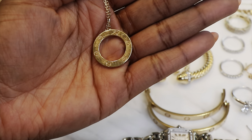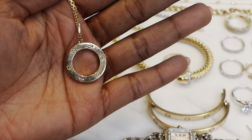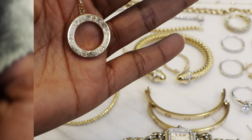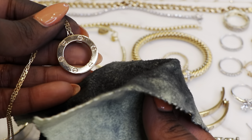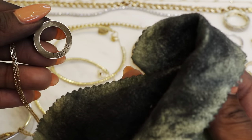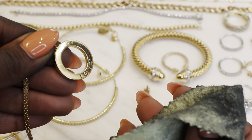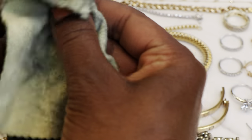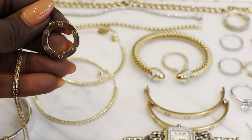Up next I'm going to do my love necklace — you can see that it's in pretty bad shape. So I'm going to use the same Sunshine cloth on it and let's see what kind of results we get. Alright friends, here's our love necklace — it looks really nice for how bad it looked. This cloth has done an excellent job on both the bracelet and on the necklace.